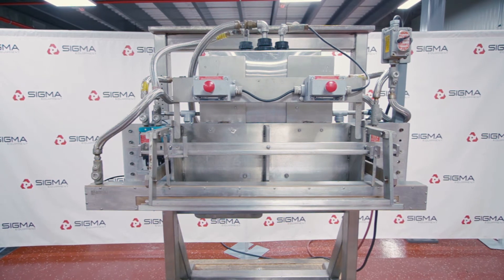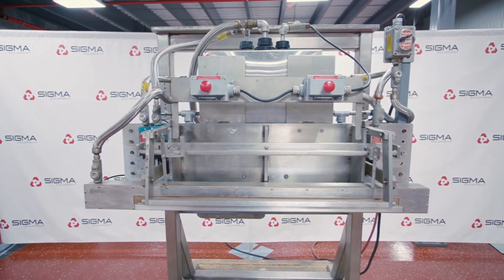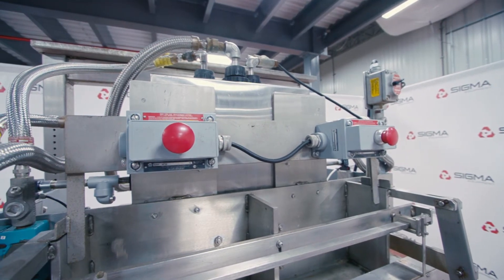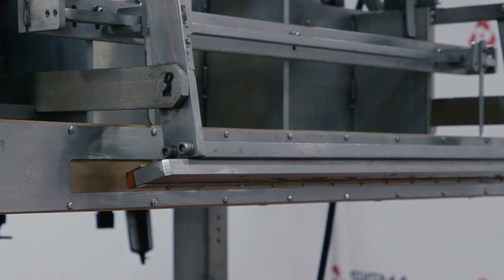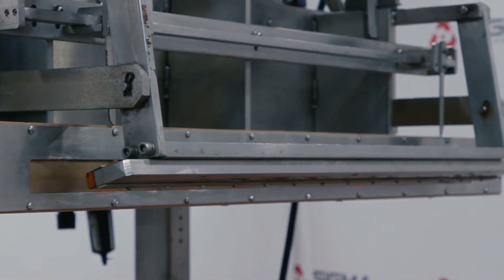Impulse Bag Sealers use a short burst of electricity through a heating wire to fuse the opening of a bag. This bag sealer is manually operated, so the production is based on the operator speed. This unit is for manual sealing purposes and has a seal width of 36 inches.